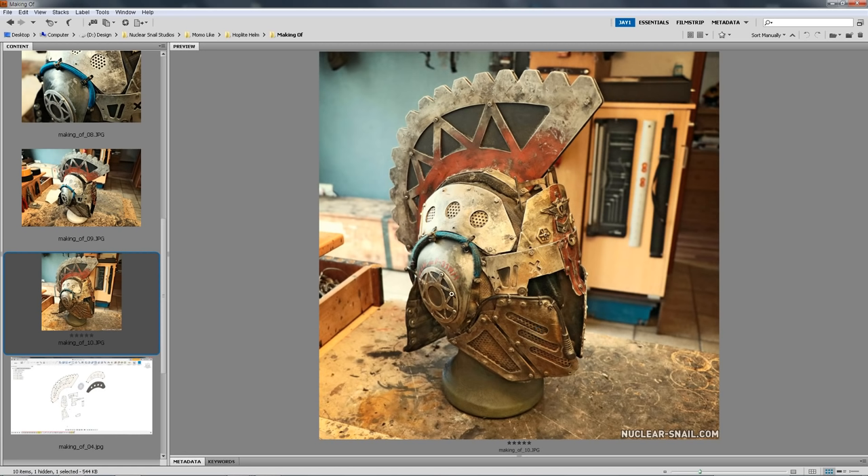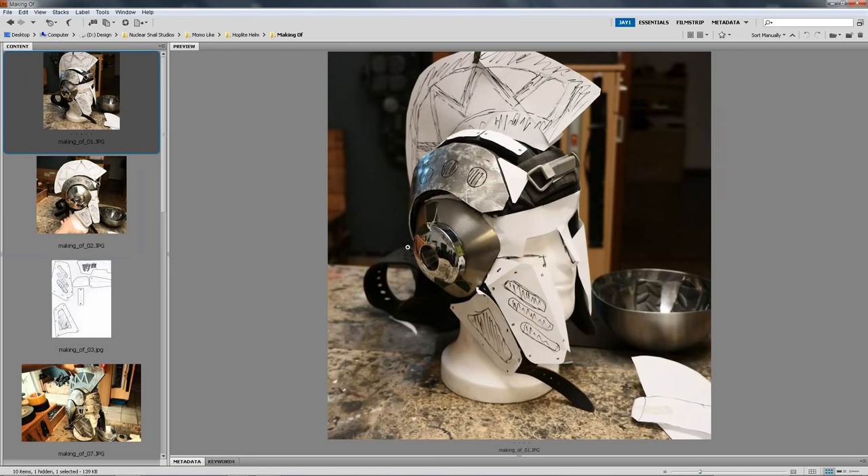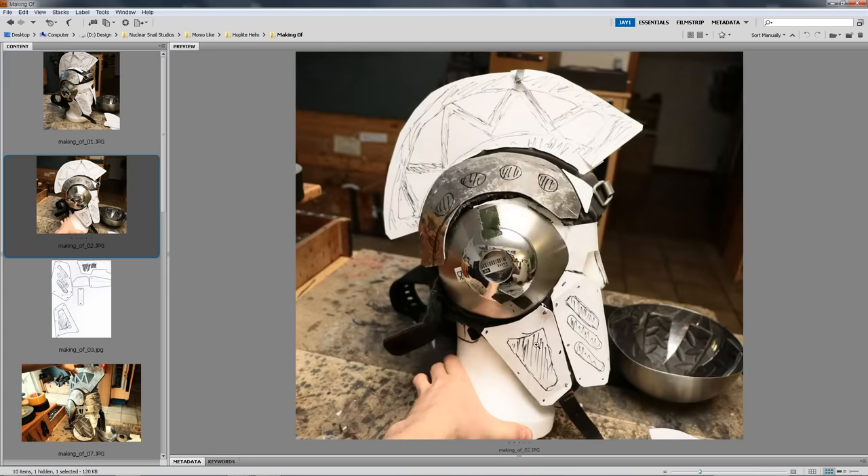My consideration process for this build was: no way am I making a dome. I first tried using those dishes as the dome but it didn't work — it didn't have the right curvature — so I decided to cut them up for ears. The most important part is really the first rough paper sketch, because once you have that down, it's the most decisive step for how the whole thing is going to look.